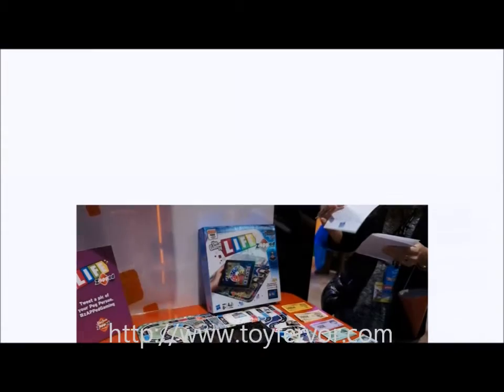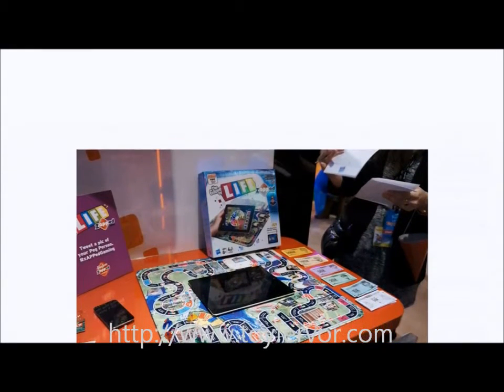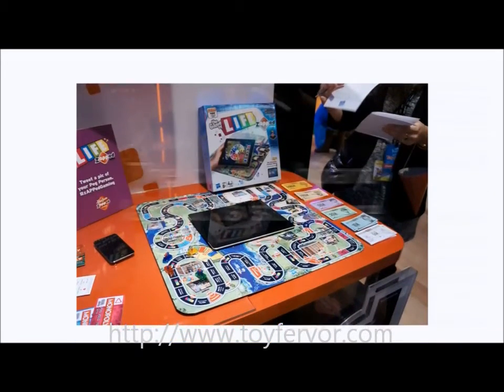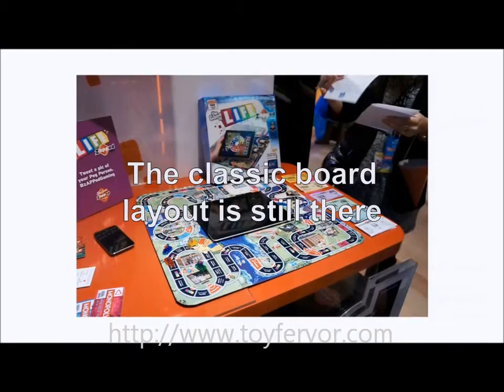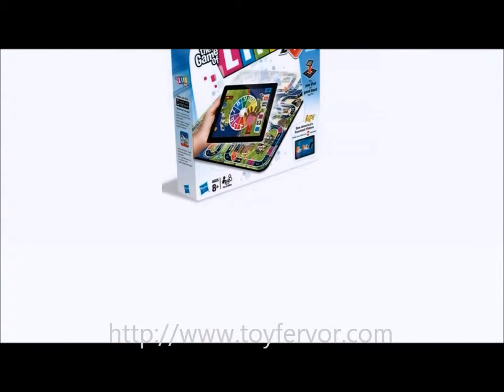Hasbro's The Game of Life Zapped only requires a free app to be downloaded. The iPad is then placed in the center of the board, from where you'll control the gameplay. The classic board layout is still there, but the iPad will be used through the app to spin, sue others, get paid, and carry out all the usual features.